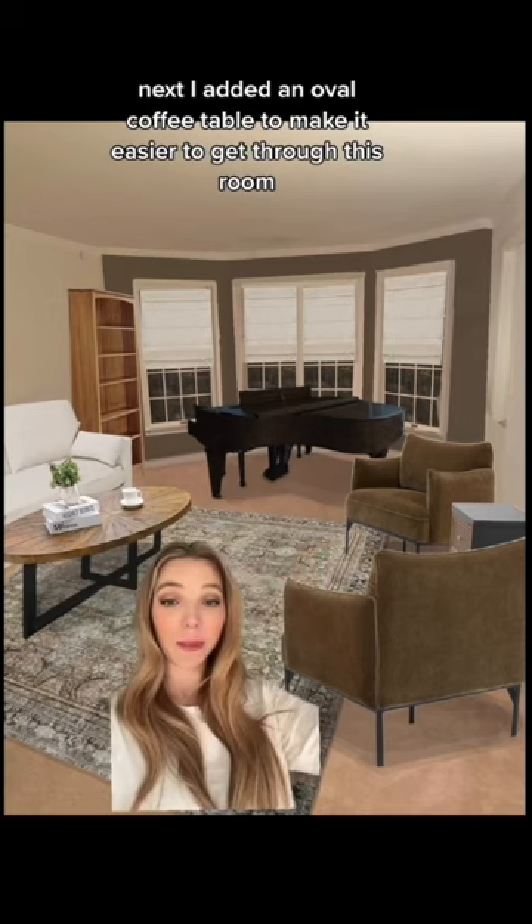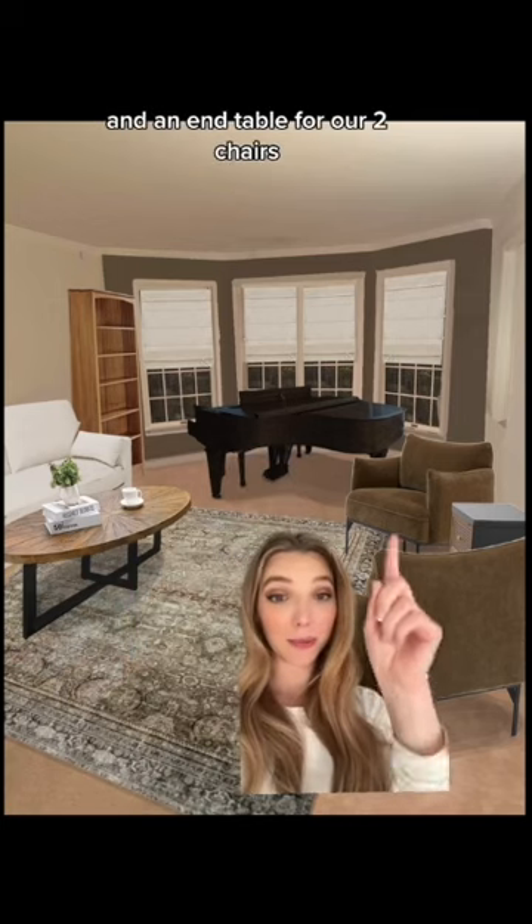Next I added an oval coffee table to make it easier to get through this room to the piano, and an end table for our two chairs.